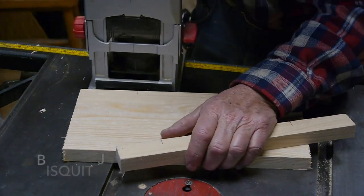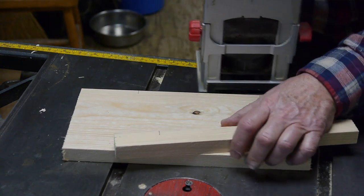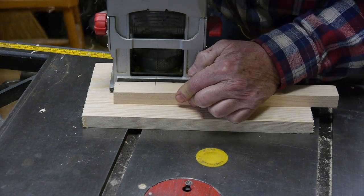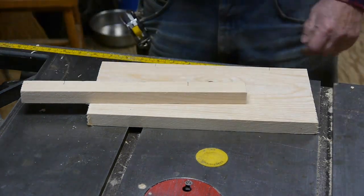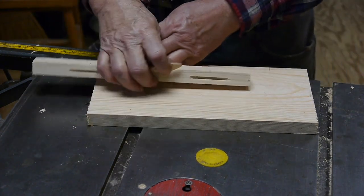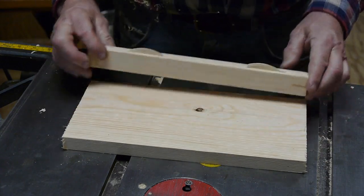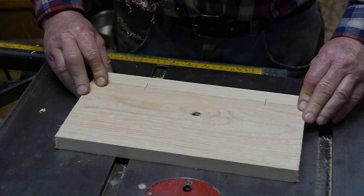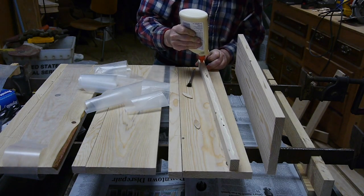When I do this I always use my biscuit joiner — it makes a much stronger bond between the two pieces. I thought I'd show you a little bit about the biscuit joiner in case you've never used one. It's a really slick little machine and easy to use. The machine cuts little slots in the lumber, and these are the biscuits — they're made out of wood and they add a little bit more gluing surface for the two pieces of wood I'm joining together.